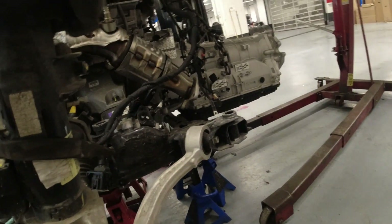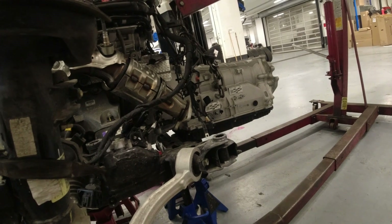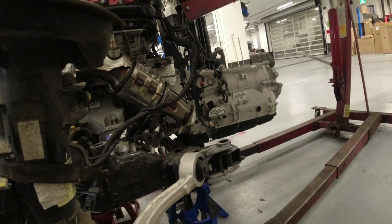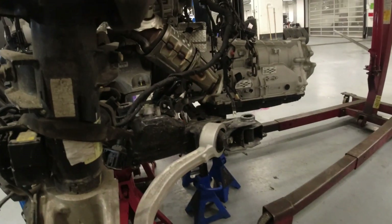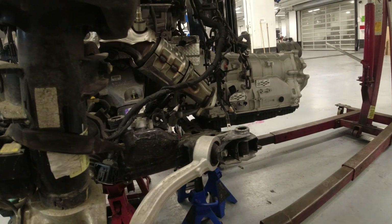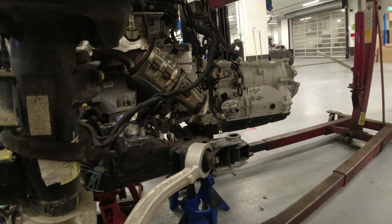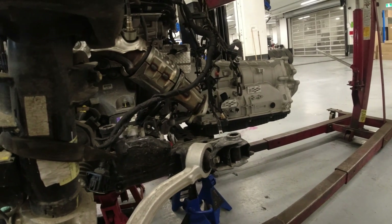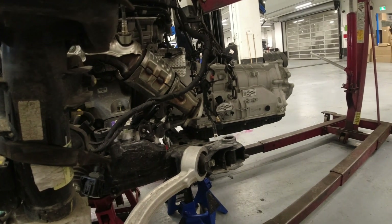All right guys, so as you heard in that video we got a knocking noise. I didn't do the whole process because I believe there's another video I have. Now I have one more bolt in there so I'm ready to take it out. I already ordered a new transmission on this one — I believe the noise is coming from the transmission side, but I don't know which one because that's my first time to hear that kind of noise from the transmission side on this old one.